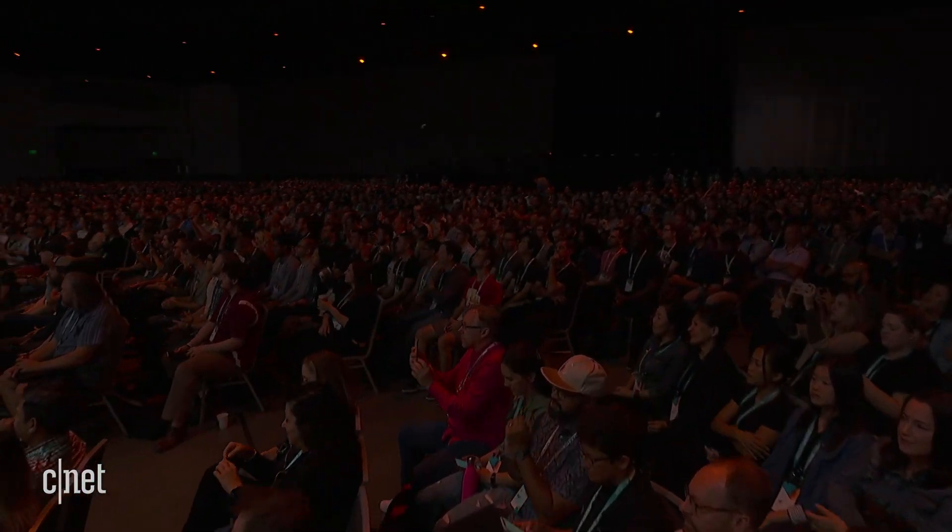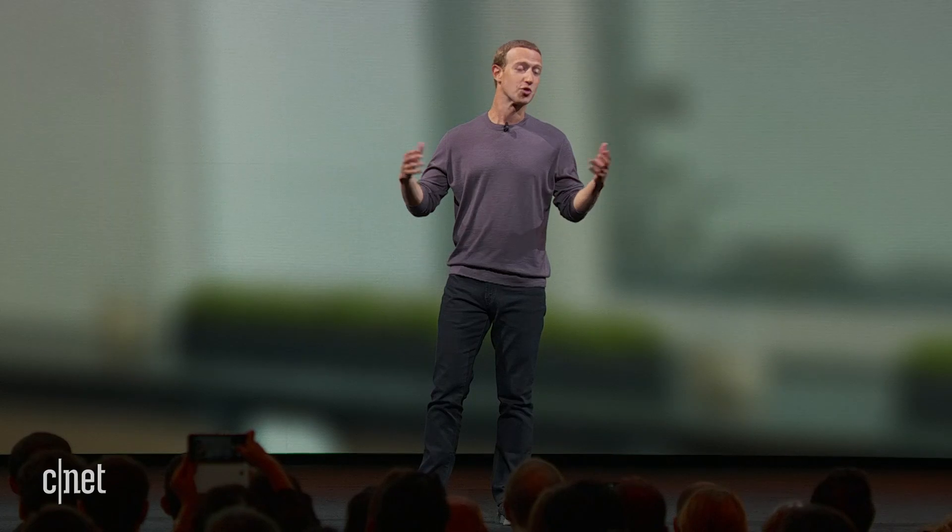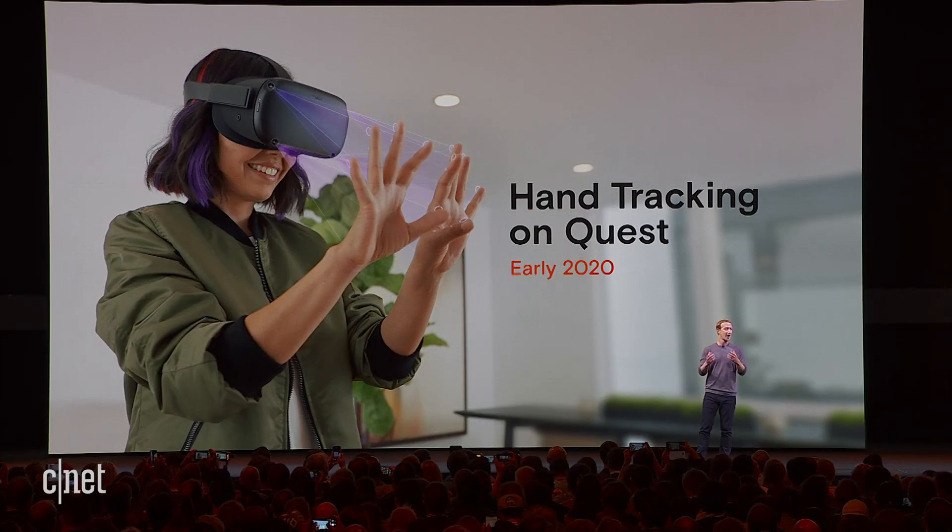So this means no controllers, no buttons, no straps, no external sensors — just full range of motion in your hands.